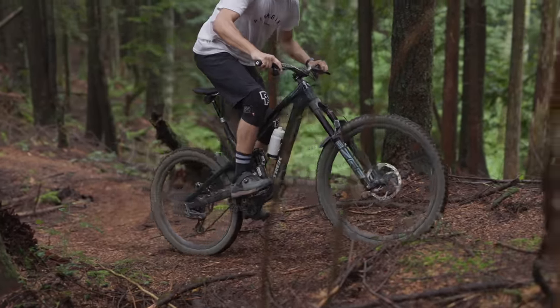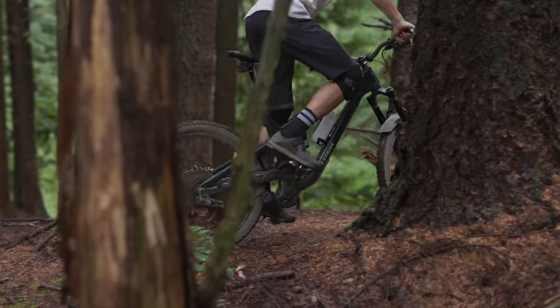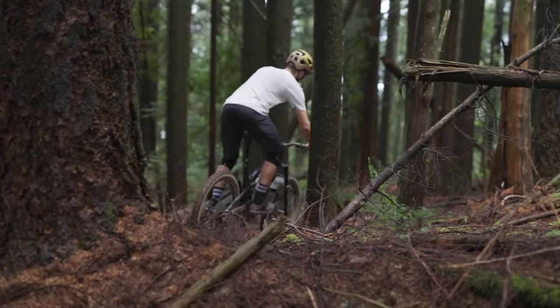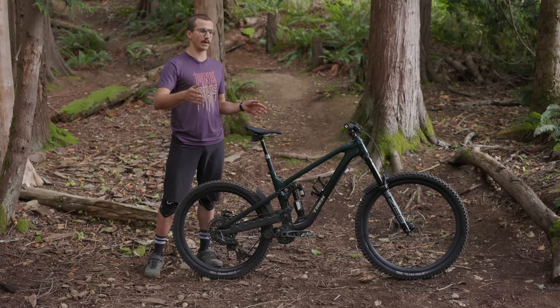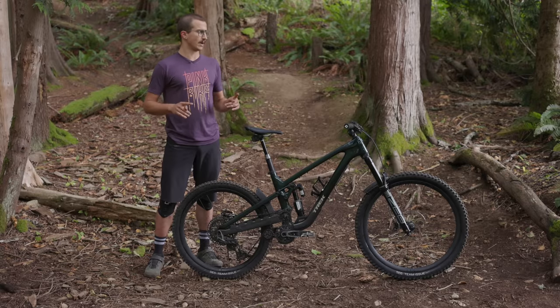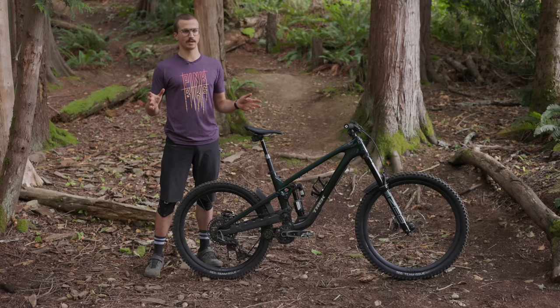It's nice and even over bumpier, chunky climbs — partly because the wheel just moves backwards out of the way, and also because the anti-squat is very consistent. It never does anything weird like plunge into travel or kick you up. It just absorbs the bumps and allows you to keep putting down power. It has really good grip on the climbs as well. I wouldn't call it a sprinty or peppy feeling climbing bike, but I've been super happy to pedal it for long periods.